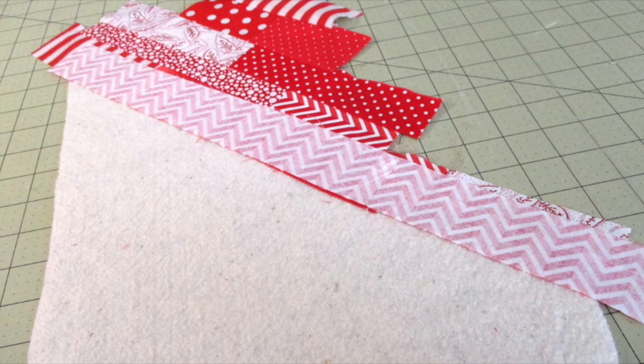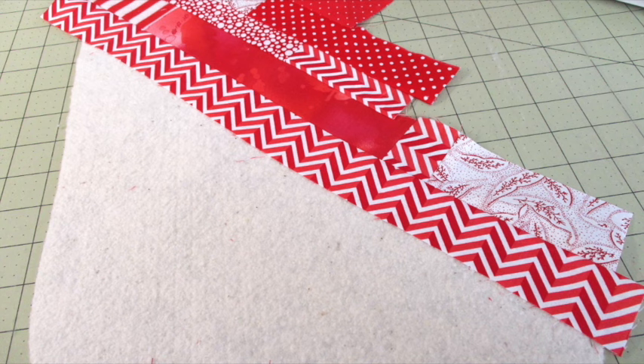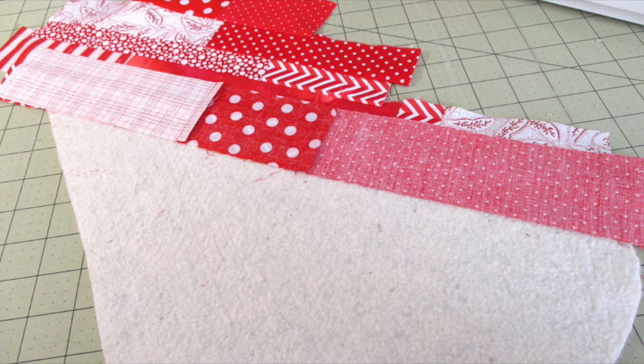On top of the piece of batting with the toe pointing to the left, place a fabric strip with the right side facing up. Place a strip on top with the right sides facing. Since these next few strips will be the longest ones, I recommend pinning them before stitching to limit shifting. Stitch using a quarter inch seam allowance and press it open. Continue adding and sewing strips until you reach the end of the batting.